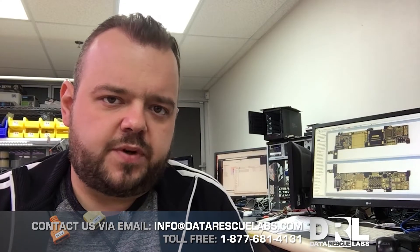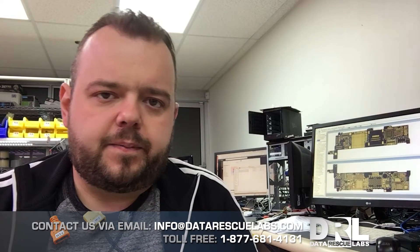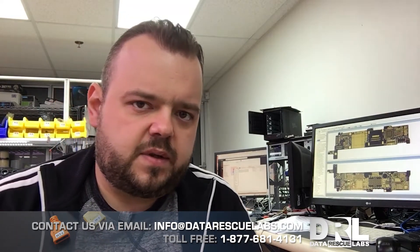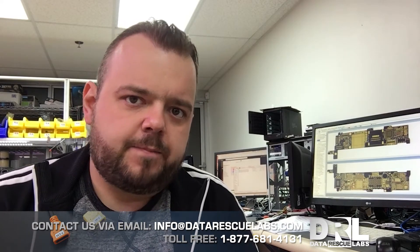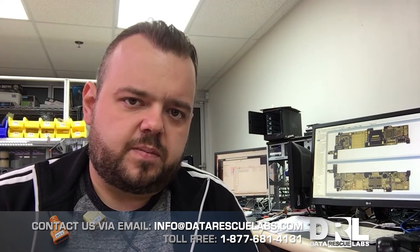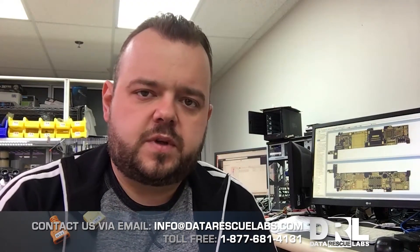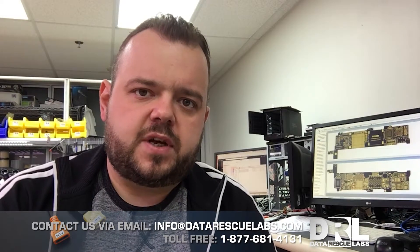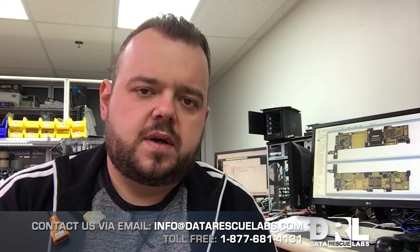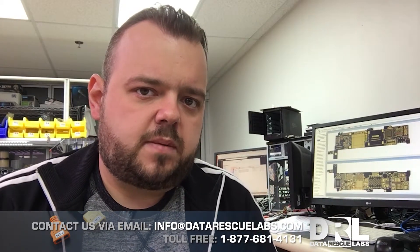The phone wasn't booting, it was pretty badly corroded and had to go through the ultrasonic cleaner. There were a lot of shorts to clear out. Once those were cleared, the phone was booting up but we had no display, so the next step was to replace the chestnut chip — the u4000 — which is responsible for the display. Once we replaced that, the phone booted right up and we actually had touch.